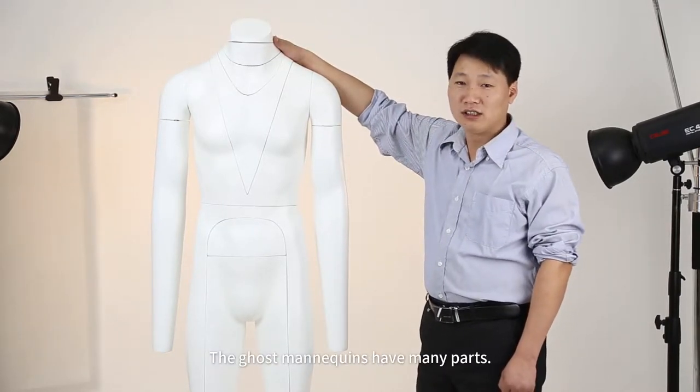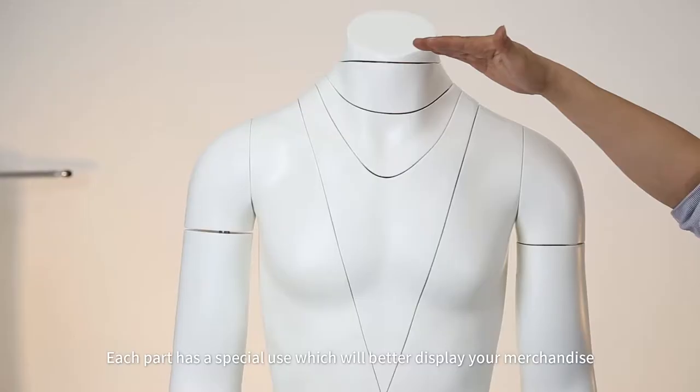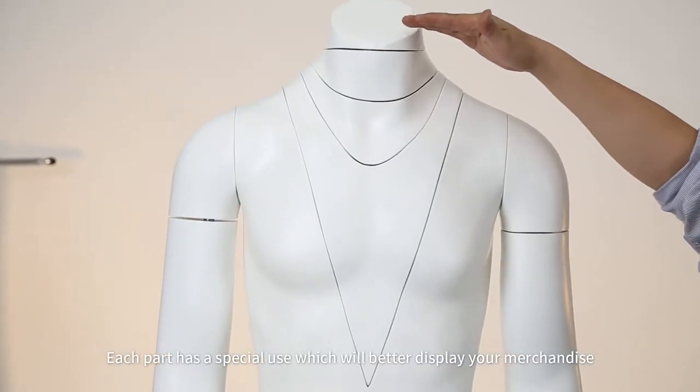The ghost mannequin has many parts. Each part has a special use which will better display your merchandise.